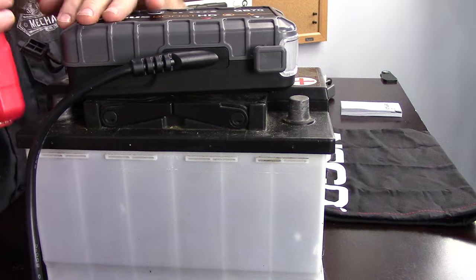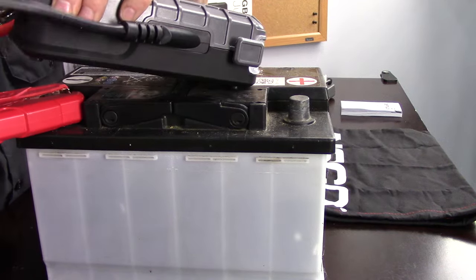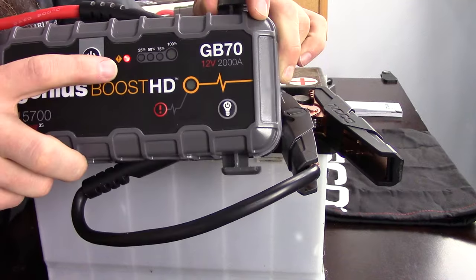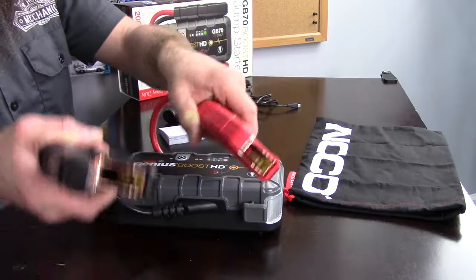One was a CC, the other I believe was a GLI. I've had technicians do it where it cost us an ECM. I have seen a Phaeton totaled because someone jumpstarted the convenience battery — the wrong battery — backwards, and it melted the harness just in front of the taillight. The only way to get that straightened out is to either do an 80-wire wiring repair or put a body harness in it, and that cost to replace the body harness exceeded the value of the vehicle. So we had one totaled Phaeton due to someone simply hooking it up backwards.